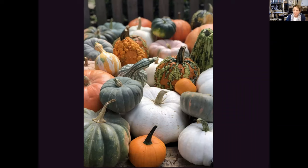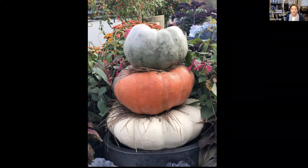Heirloom pumpkins and gourds — so many gorgeous things on the market right now: the Long Island cheese pumpkin, the Cinderella pumpkins, turban squash pumpkins, pink ones, blue ones, white ones, speckled ones, warty ones — they're just stunning. Here's a picture of us getting ready to load these up to go to a job site. A simple arrangement trick is to stack three or more of these flat pumpkins with different colors and features, and put little tufts of straw between the layers.